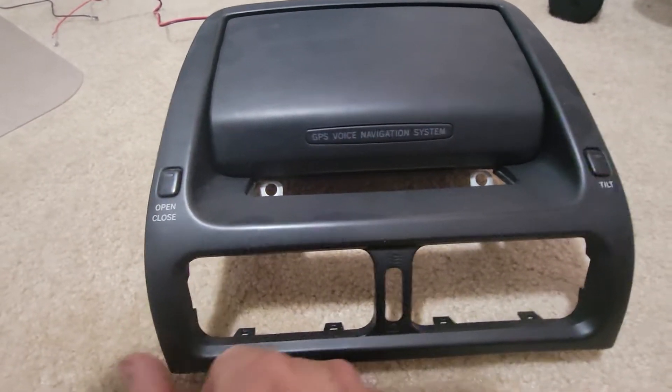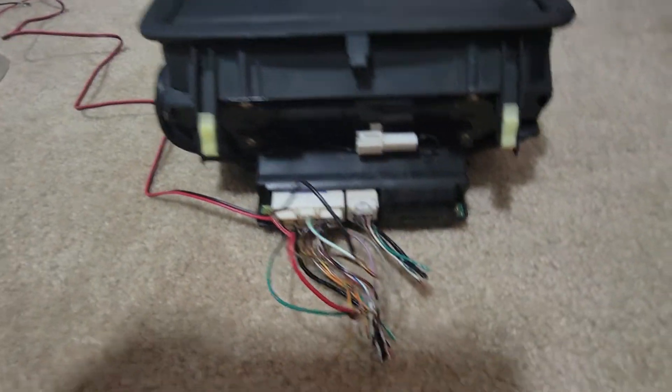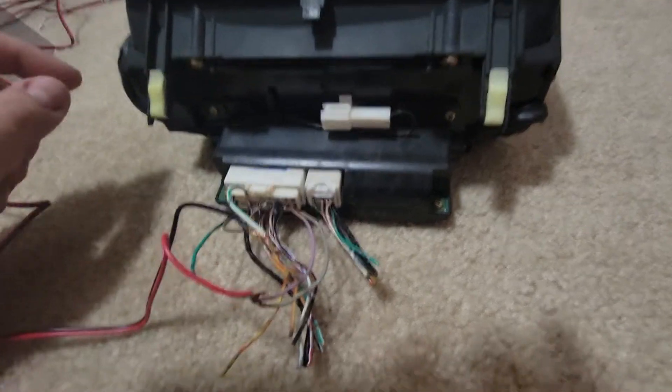I have a navigation unit here. I'll flip it around and show you the wiring that I've set up. My unit actually has a broken gear in it — I'm working on getting a replacement gear so that it does pop up — but when I wire it up this way I can hear the motors working, so I know it will work.